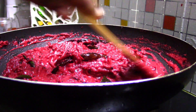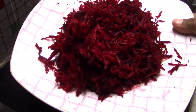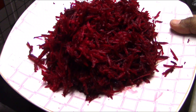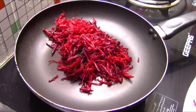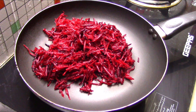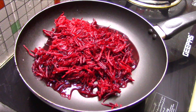I am going to get some beetroot and take a pan. In the same way, we are going to get 1 cup of beetroot.